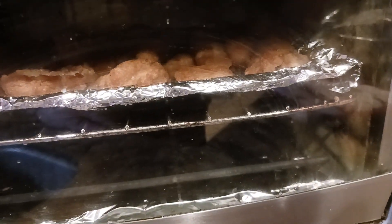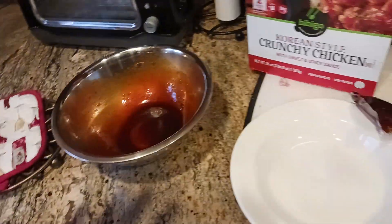Hear that sizzle? ASMR action going. Very sizzly.